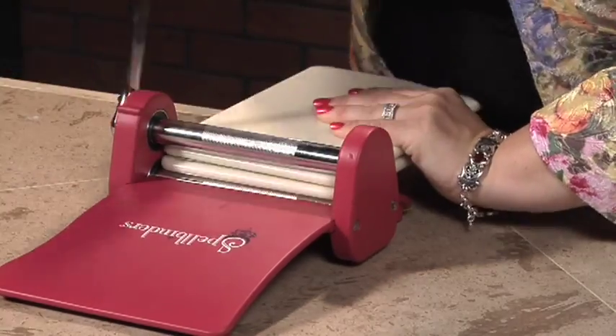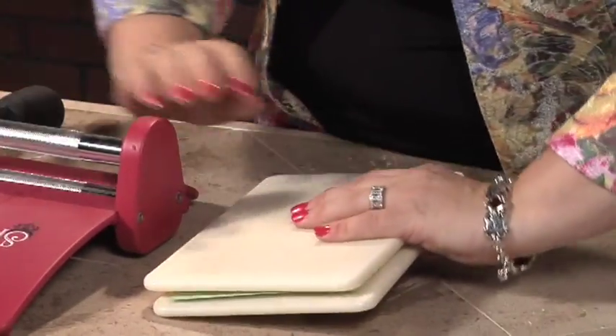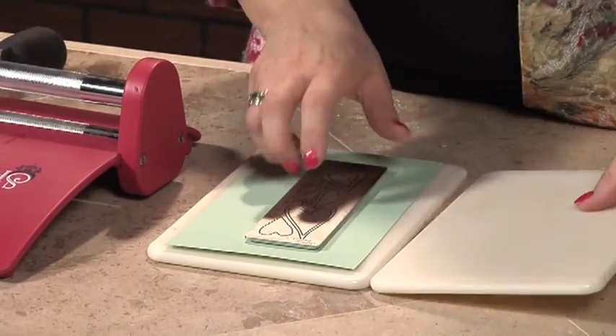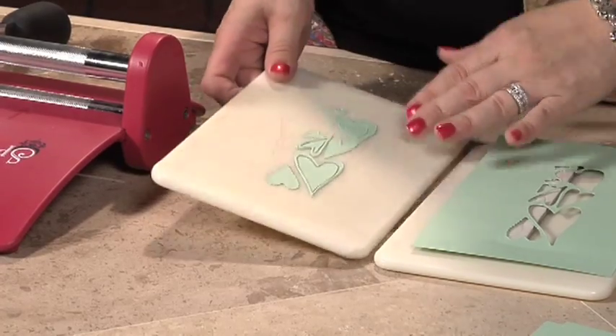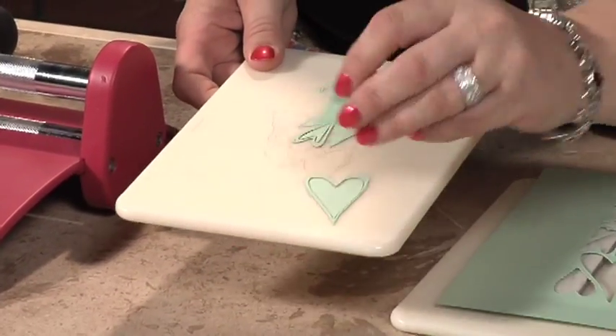You'll feel pressure when you are using this sandwich because of the thickness of the dies. Make sure you catch them on the way out, and we will have our dies cut out. As you can see, there's an arrangement of dies all cut out.